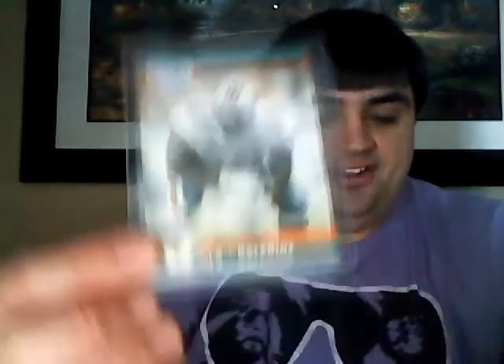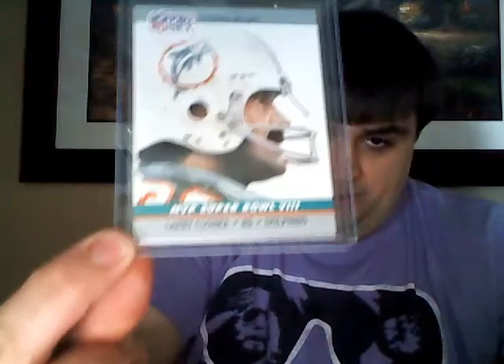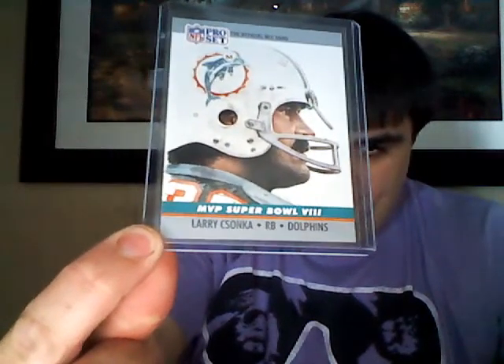Some fat guy mojo here from 90 ProSet - Keith Sims, awesome guard, followed by an awesome left tackle Richmond Webb. Both these guys could pass block - run blockers, but they could pass block. And then also from ProSet, Larry Zonka, Super Bowl MVP. Very nice. And then NFL newsreel - it's got Marino and Marcus Allen on it. Very nice, some old ProSet action there, that was pretty sweet.